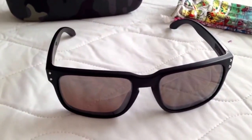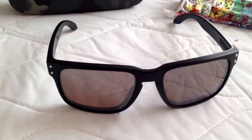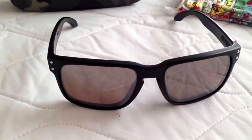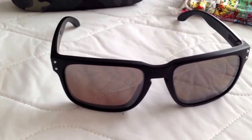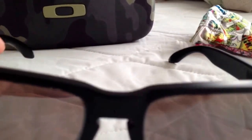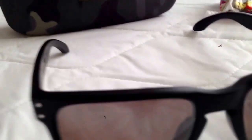I just wanted to do another quick video on my custom Oakley sunglasses with the OO Black Array Polarized Lenses, just to show what the glasses themselves look like. These are the lenses — I got them etched. I'm a really big fan of these lenses.